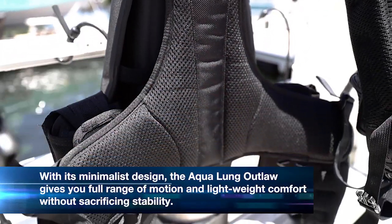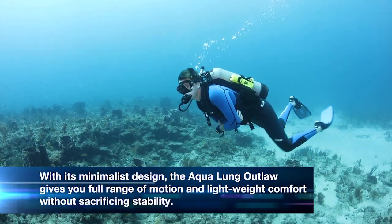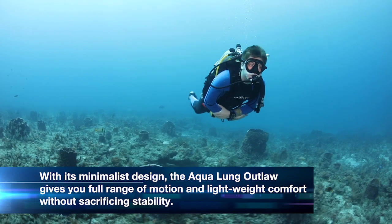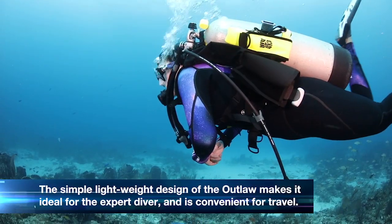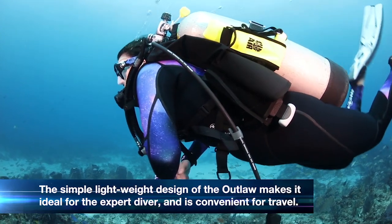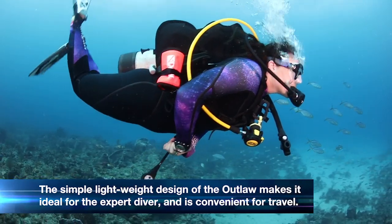Thanks to its minimalist design, the Outlaw gives you a full range of motion and lightweight comfort without sacrificing stability and lift underwater. The very simple, lightweight design makes it great for the expert diver, and it's also convenient for travel.